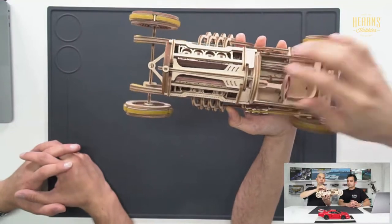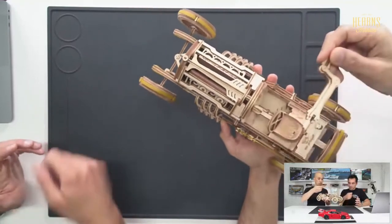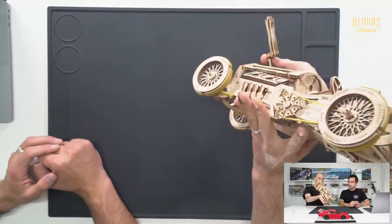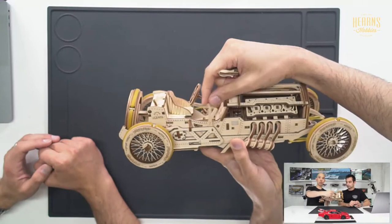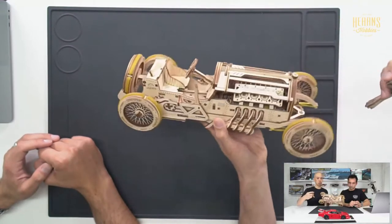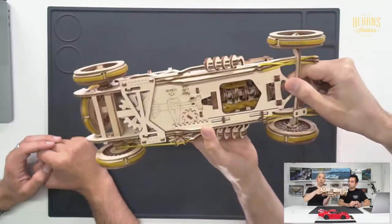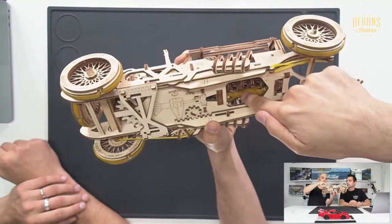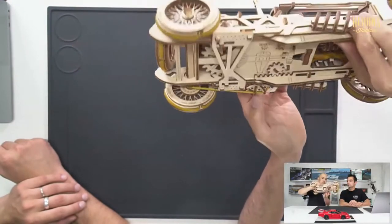Here we've got a spot for the winder, so this is what we use for cranking over the engine. From the front you can see the winding part, and on the bottom you can see the engine is made out of rubber bands on both sides, and then there's a crankshaft down the center.